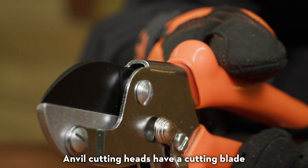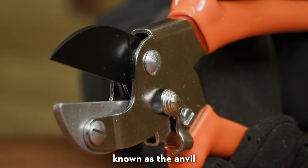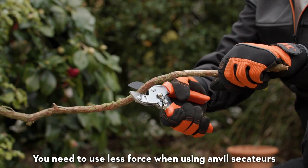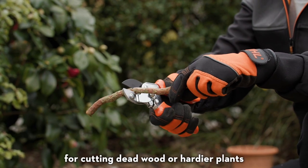Anvil cutting heads have a cutting blade that makes direct contact with the wider counter blade, known as the anvil. You need to use less force when using anvil secateurs, so these are a better option for cutting deadwood or hardier plants.